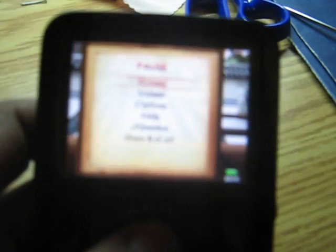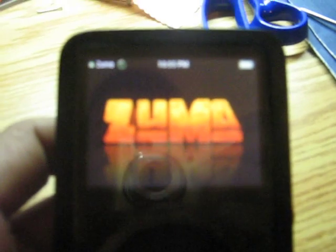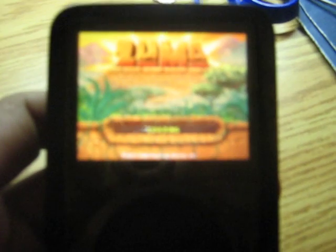Here is one of the Sudoku games. Let me just show you one more game. As you can see it runs pretty fast and pretty well. If you play music at the same time as playing a game, it's going to decrease the battery life — about the same amount as playing a video on your iPod video.